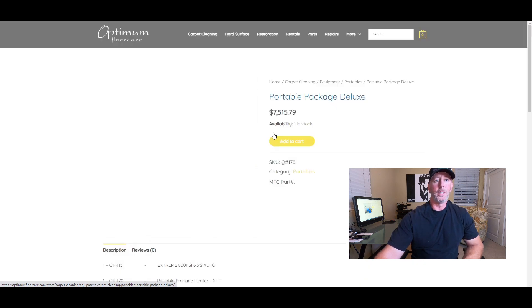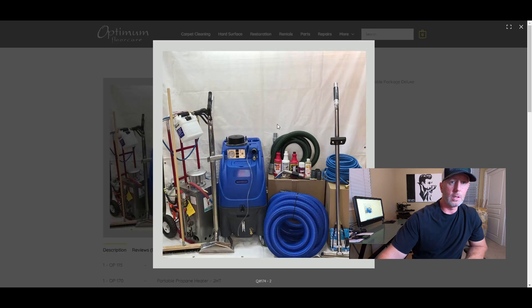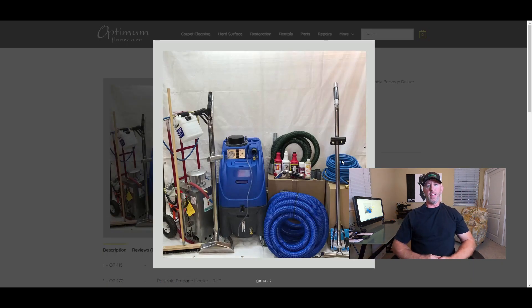Now this is the upgrade — the Portable Package Deluxe. You can actually leave this in your van or truck. I like to call it a portable truck mount because you can take it out and use it as a portable, or leave it in your van. It does have 800 PSI, and this kit also comes with a tile wand so you can clean both carpet and tile. Start advertising tile cleaning!